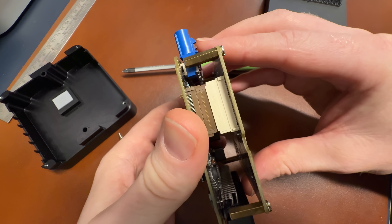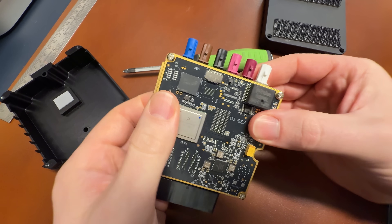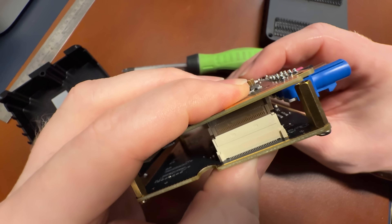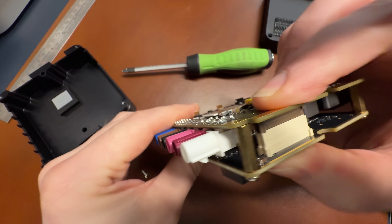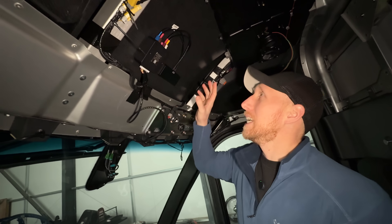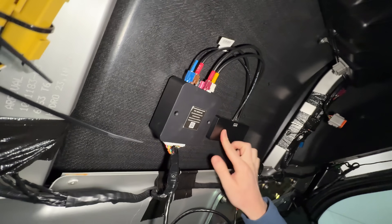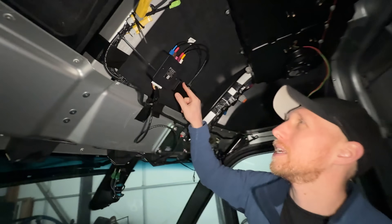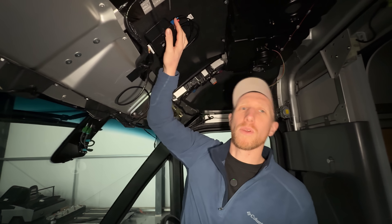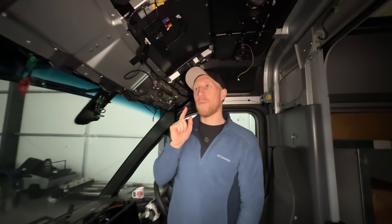I have managed to get this to go back together without breaking it — I don't think anyway. I'm going to screw all this back together now and get it back in the van, fingers crossed it still works. Now this is the actual antenna unit, which does our Wi-Fi connectivity — we've got two channels in here — and GPS for the SIM card and all the stuff inside.